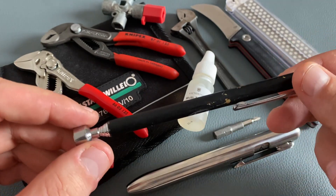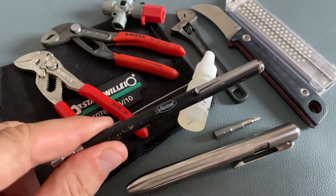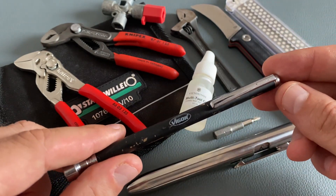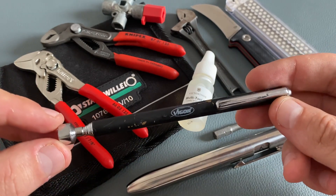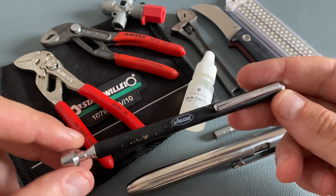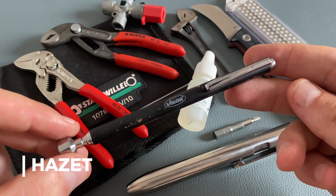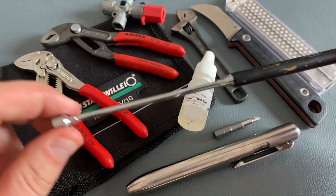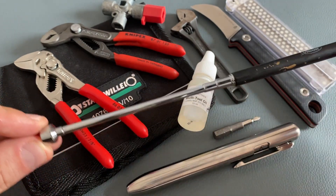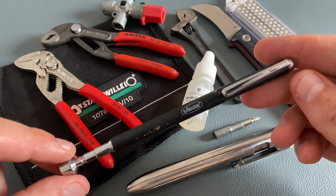Especially when it comes to magnetic pickup tools, there are a lot of different qualities on the market. There are two brands I prefer for tools like this: the Vigor version and an excellent version from Hazet. Both are more on the expensive side, but when it comes to a magnetic pickup tool, buy once cry once is the best choice.